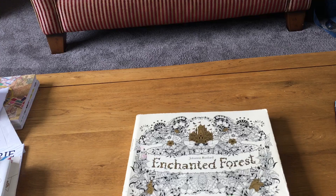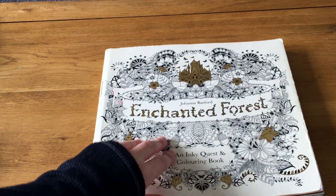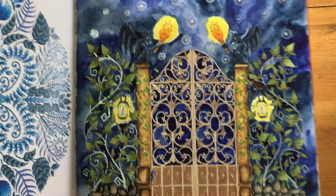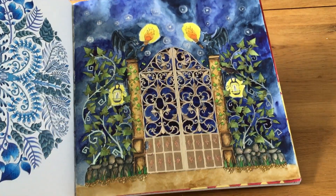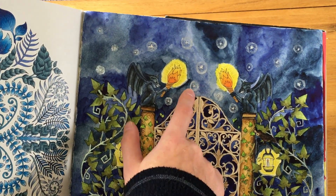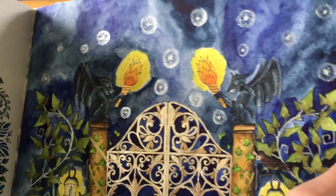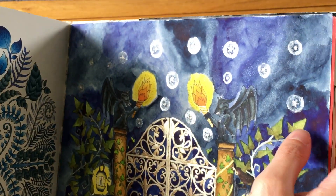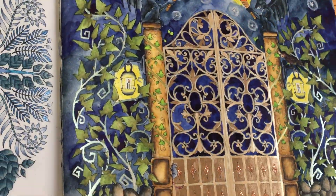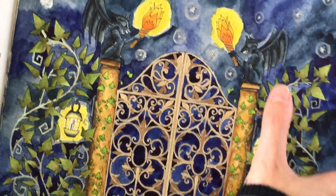Now onto Enchanted Forest — there are many pictures I've done in here. I did this one, which I didn't actually post on Instagram because I couldn't be bothered, but I used watercolor paints for the background and Finetech shimmer paint around the stars to make them stand out. I used metallic watercolor paints for the gate, and ink tints for the rocks, leaves, and gargoyles — so essentially everything is done with ink tints or watercolor paint.